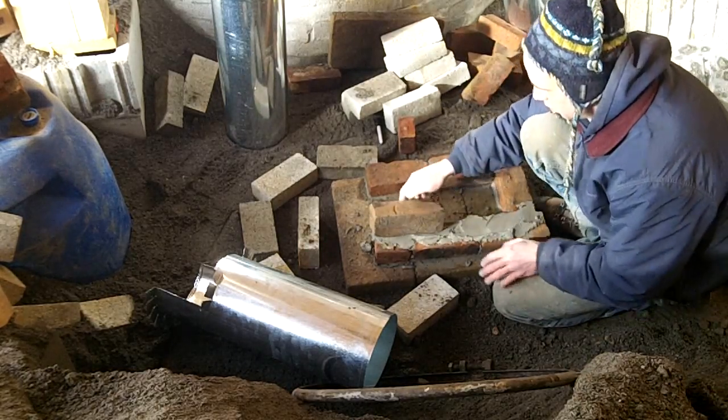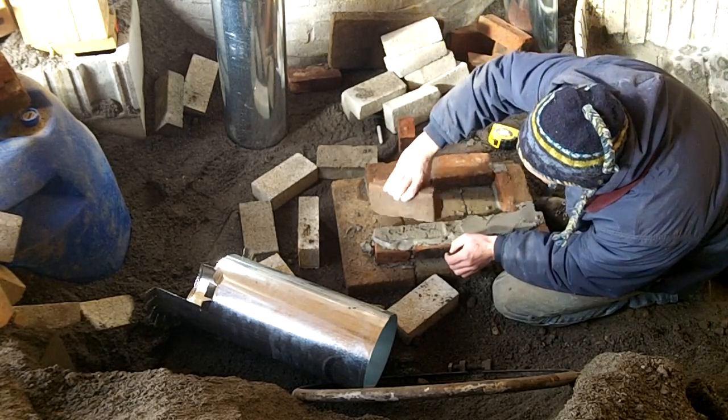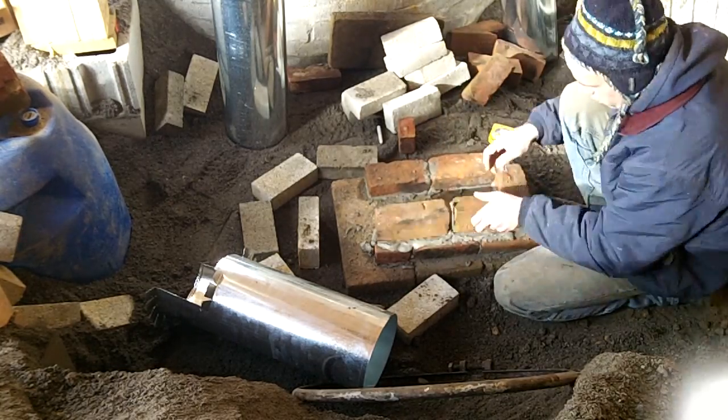I started with a sand base and laid some old patio pavers under the burn tunnel area, then laid out some antique clay bricks that a friend of mine gave me. I'm not sure how long they'll hold up to the heat, but the price was right.